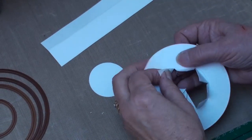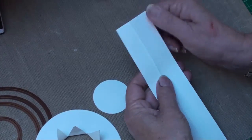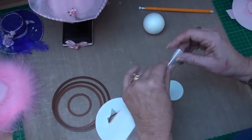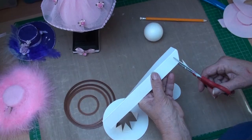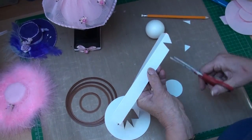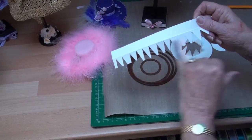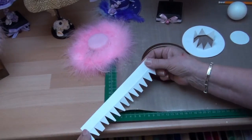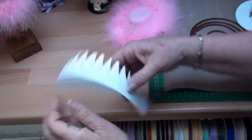Another piece you need is just a straight strip, about four and a half centimetres wide and long enough to go around that circle. Fold it in half and along the edge you're going to cut into it — all the way along. It doesn't have to be neat and tidy. Cut it into teeth. Then you need to curve this piece, so bring it to the edge of your work surface, hold it down, and pull it through your hands to give it some curve.